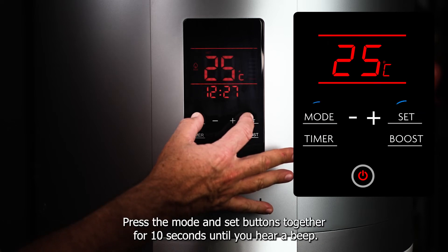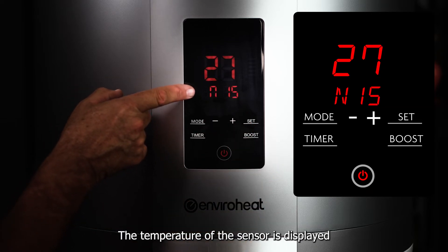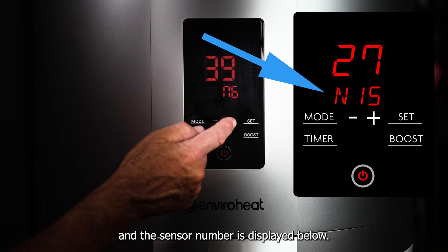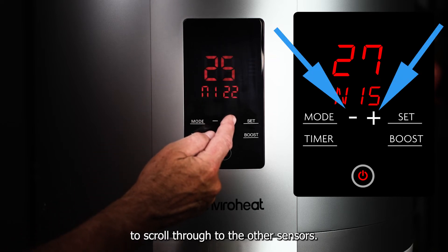Press the mode and set buttons together for 10 seconds until you hear a beep. The temperature of the sensor is displayed and the sensor number is displayed below. Use the plus minus button to scroll through to the other sensors.